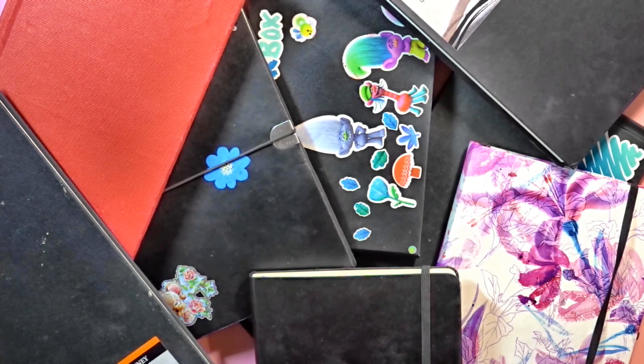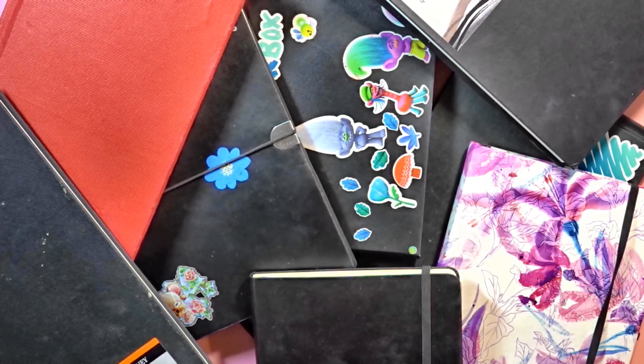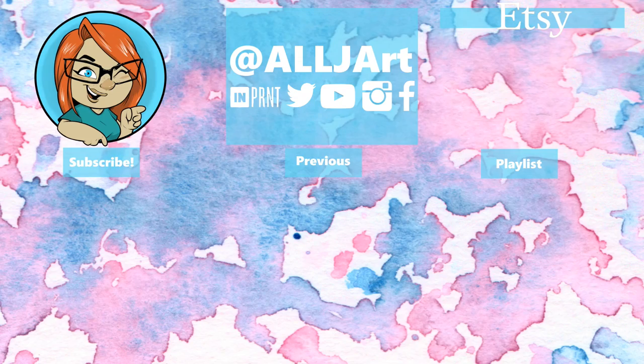Anyway guys, I'm going to end this video. Thank you so much for watching. Please remember to comment down below and tell me what sketchbooks you were working in this year, if you liked just sketching, if you did a lot of watercolour sketches, how many you finished, and all of that fun stuff. Remember to hit the notification bell and subscribe if you haven't already, and I will see you in my next video. Bye guys!